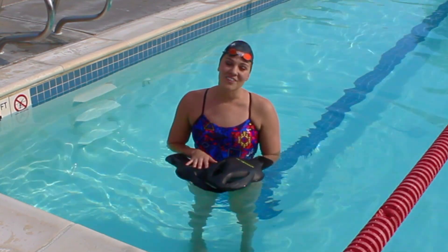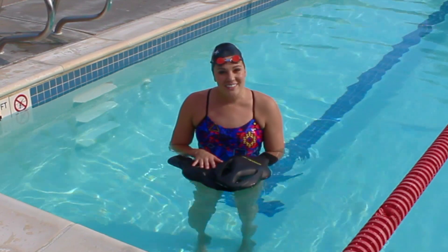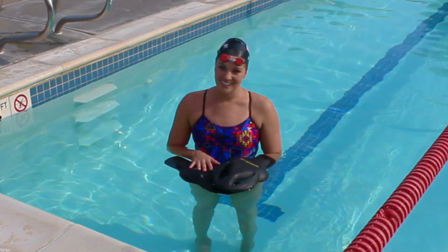Thank you again. I'm Chloe Sutton with the Fitter and Faster Swim Tour presented by SwimOutlet.com, and this is your SwimOutlet.com product review of the Speedo Griptides. See you next time. Bye.